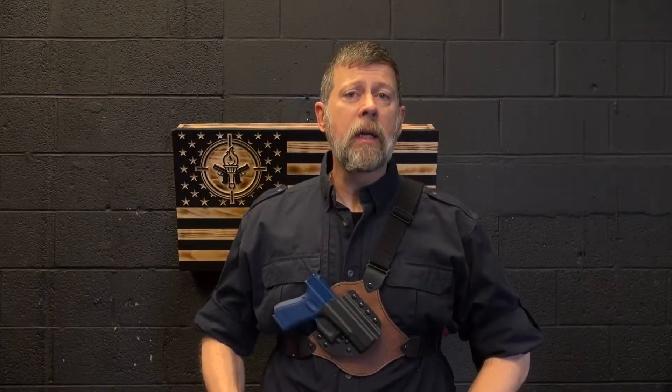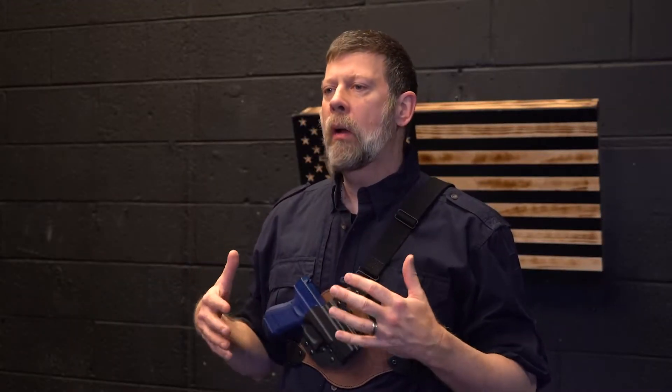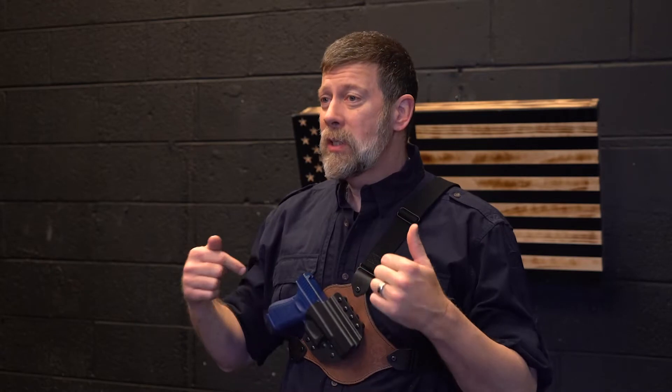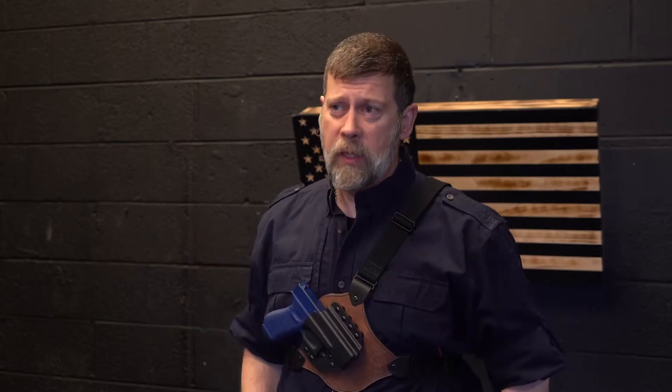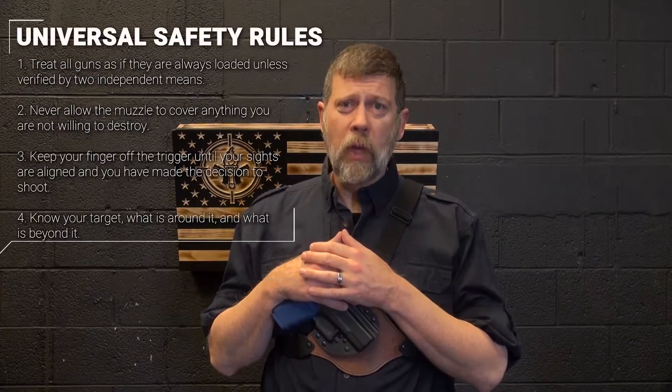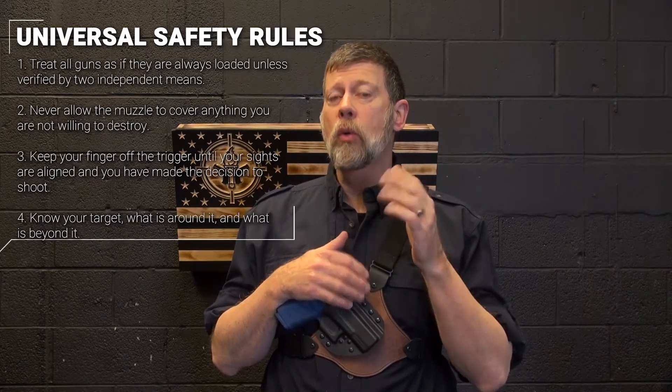Maybe it might be a good idea to have the gun up here on your chest. How do we get the gun in and out of the holster without muzzling ourselves, our hands, our legs, any part of our body? Well, we're going to talk about that today. First and foremost, we need to remember the universal safety rules, and one of them is never to allow the muzzle to cross anything you're not willing to destroy.